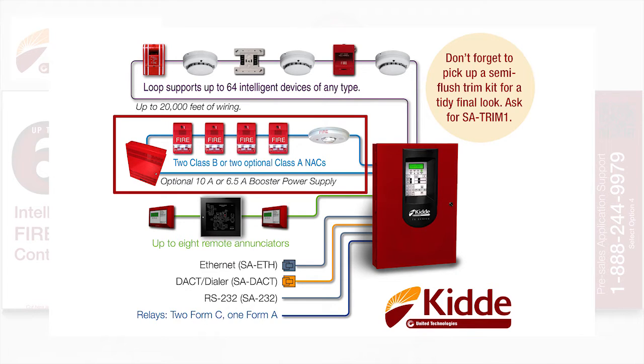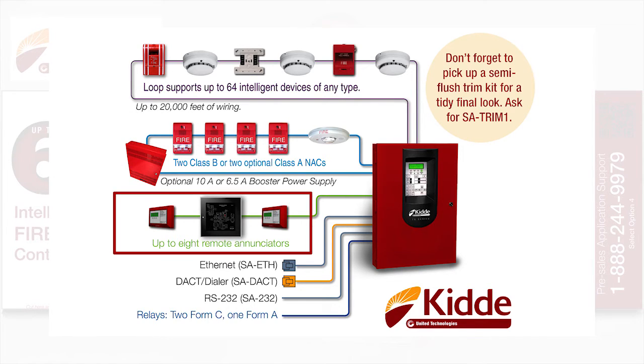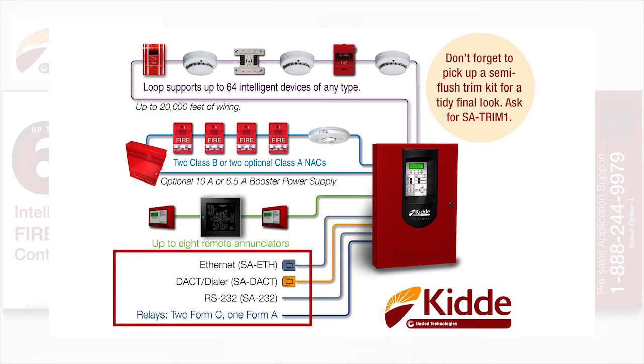The 64-point panel will support up to eight remote enunciators. We have an optional SA-ETH or Ethernet card so that you can connect this control panel to your site's local area network. If you need printer support, we have the SA-232 available for purchase.